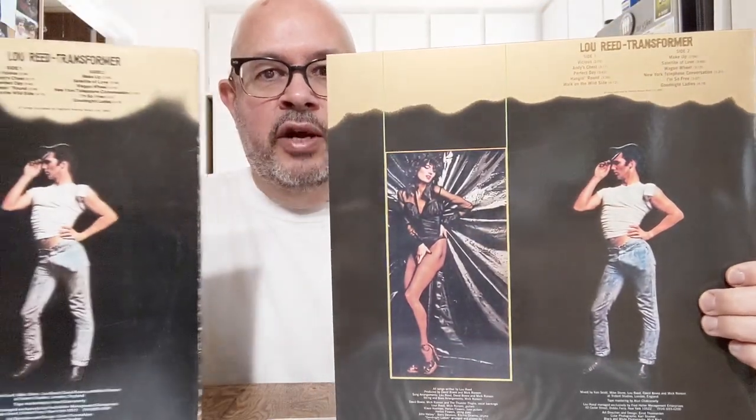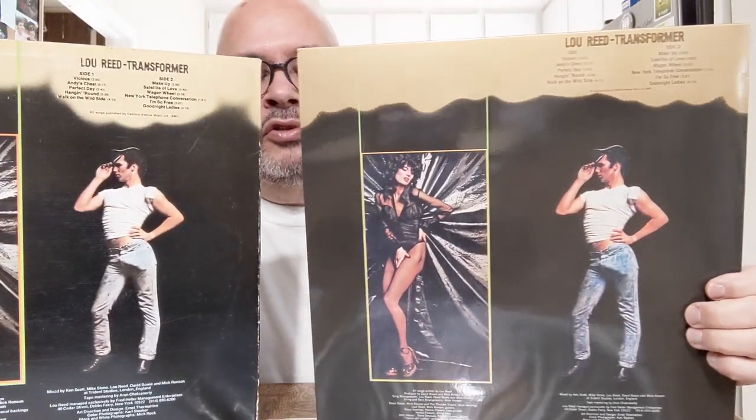'Perfect Day' has a lot of strings — it's very soaring and orchestral. If I'm remembering correctly, I think Speaker's Corner mostly does classical record reissues, so maybe they have an area of expertise that really brings that orchestral quality forward.